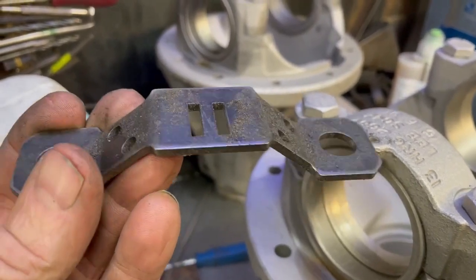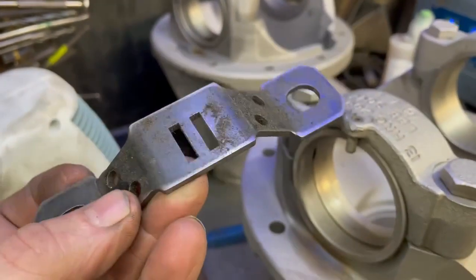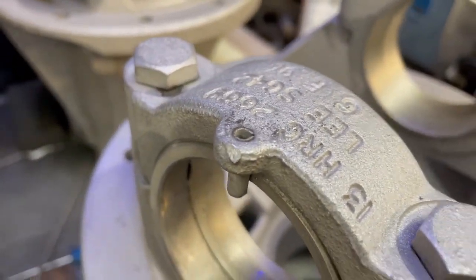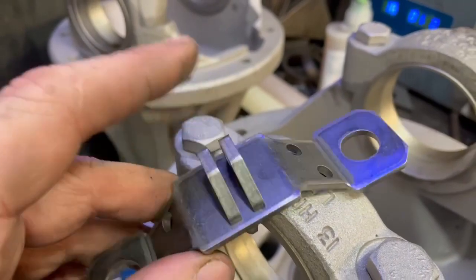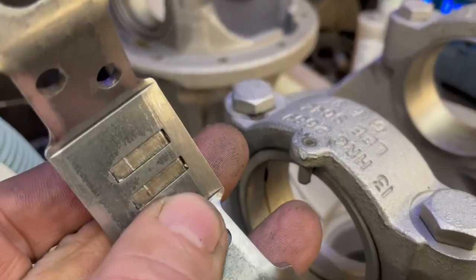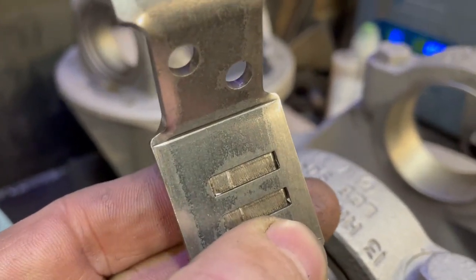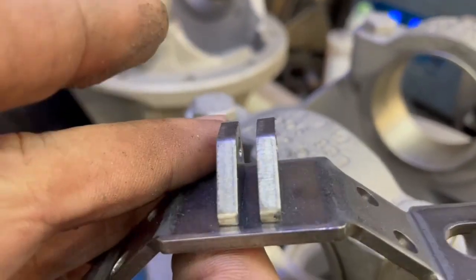We've got little cutouts that allow us to tack-weld onto the sides. We've also got two little collars that go on top to mimic the locking tab. These are welded from underneath — we leave on the CNC a half-millimetre difference between the bottom of the tab and the bottom of the Domex carrier, then we weld those up with the TIG until it's all flush.